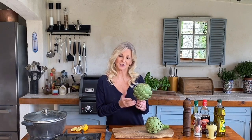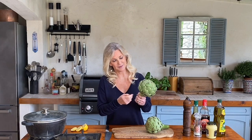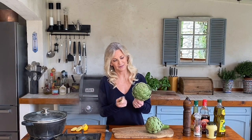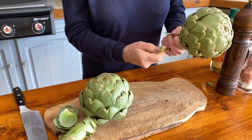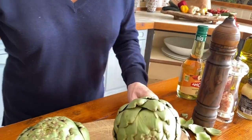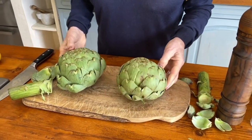You've probably had artichoke hearts before but maybe not the whole artichoke, so I'm going to show you how the French use them. We start by just getting rid of all these outside little stray leaves — just rip them off. Then we cut off the stalk so that it sits flat. And there you have the two globes.